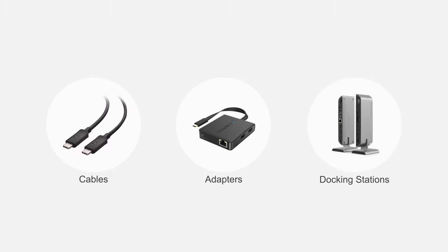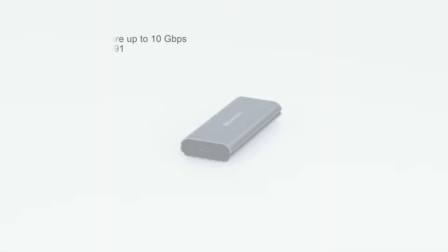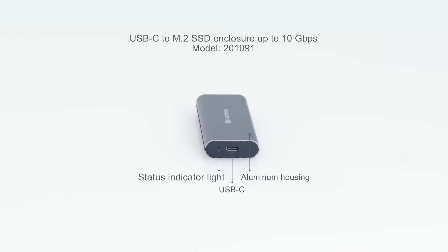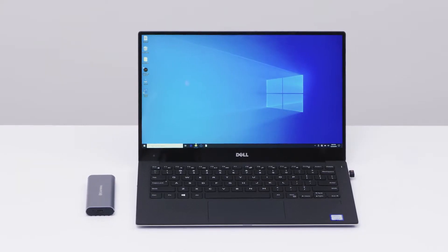Connect more with Cable Matters products. Connect an NVMe M.2 SSD to a computer at 10 gigabits per second with a sturdy aluminum enclosure.